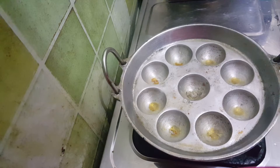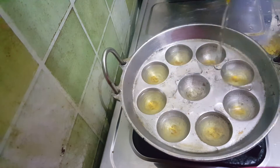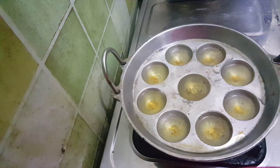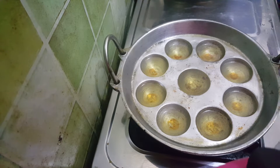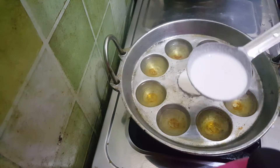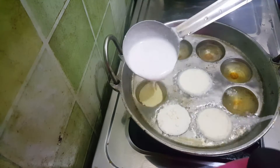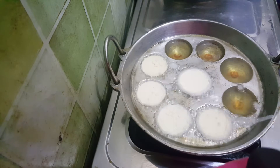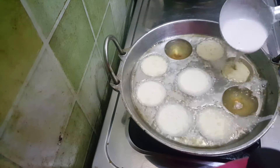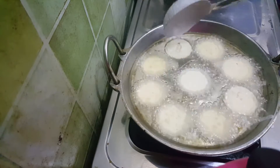After checking the consistency, I will put the oil in here. We will add 1 spoon of oil, then we will put in a cookie. It will be crispy.